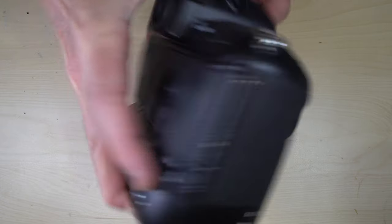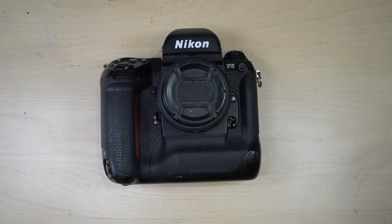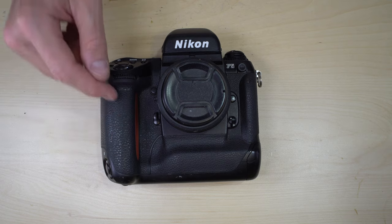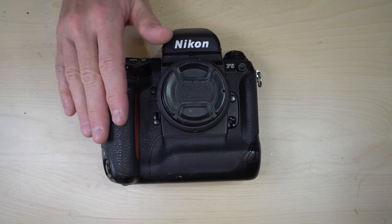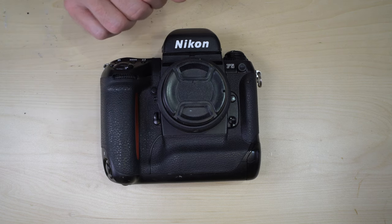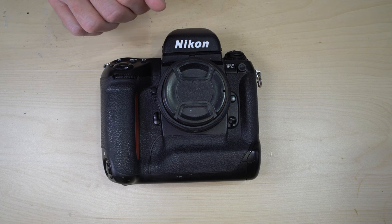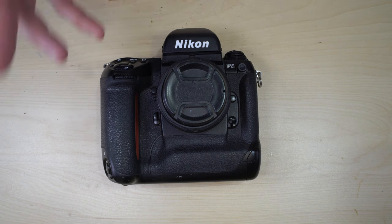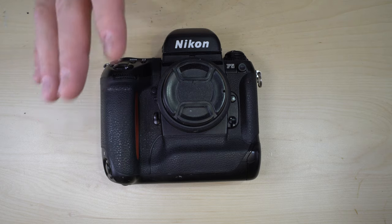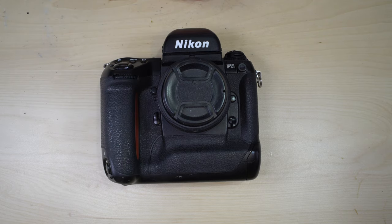The F5 was the most capable Nikon film SLR ever made and the foundation of Nikon's digital SLR lineup — the D1 was built on an F5 chassis. There was an F6, but the F5 arguably had more accessories and capability. This camera really feels like Nikon told their engineers to go crazy and do whatever they could dream up and turn into reality. This camera is incredible.